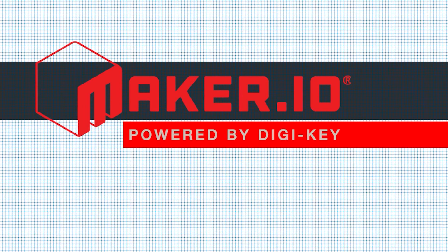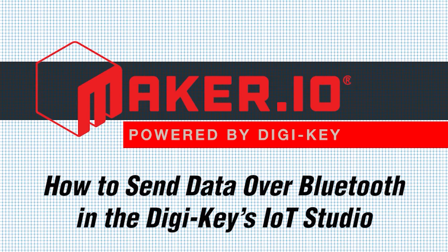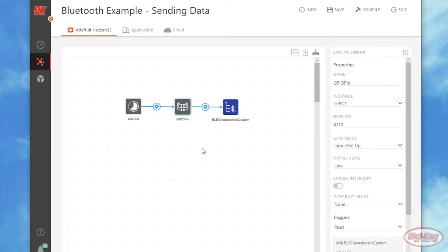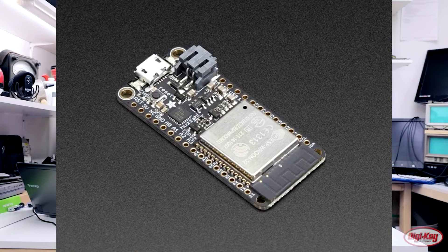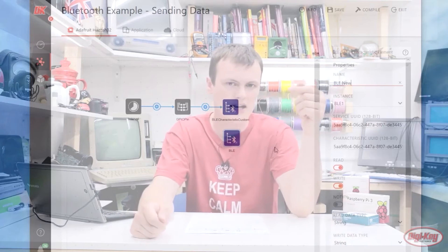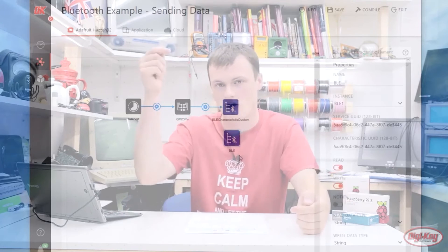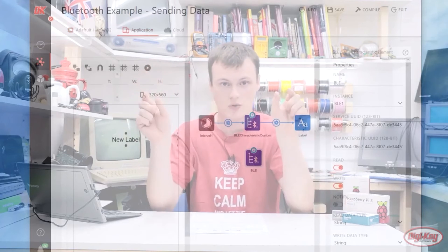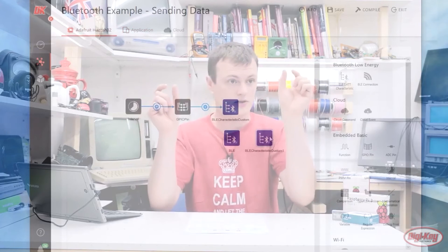For this week's DigiKey Spotlight, check out this new video on how to get your project to send data over Bluetooth using DKIoT Studio. This is DigiKey's online platform for coding and editing your IoT projects. They're using the Adafruit Huzzah 32 board, which can make use of Bluetooth Low Energy signals. BLE is a convenient way to receive data from local sensors, as well as send data to nearby computers or phones. If you're curious, go check it out.